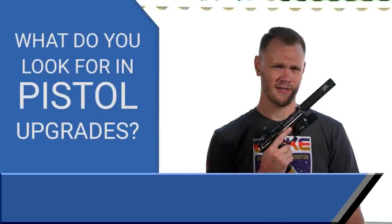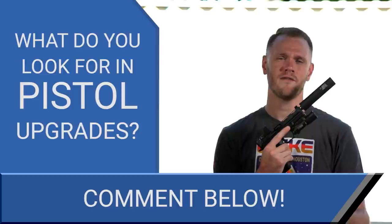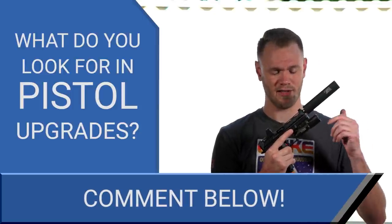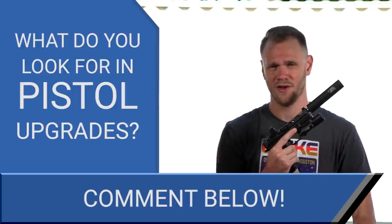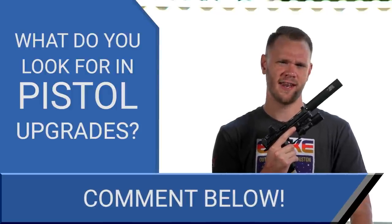What's up airsofters? It's question time. What do you look for in pistol upgrades? Comment in the section below with all of your first choices for pistol upgrades, whether it be external or internal, and why you suggest those suggestions. Let's get into this review.